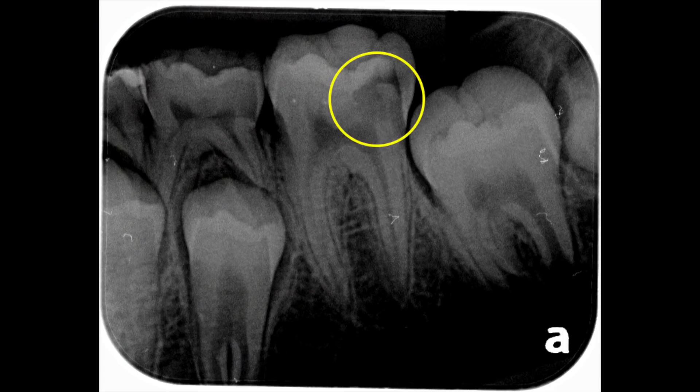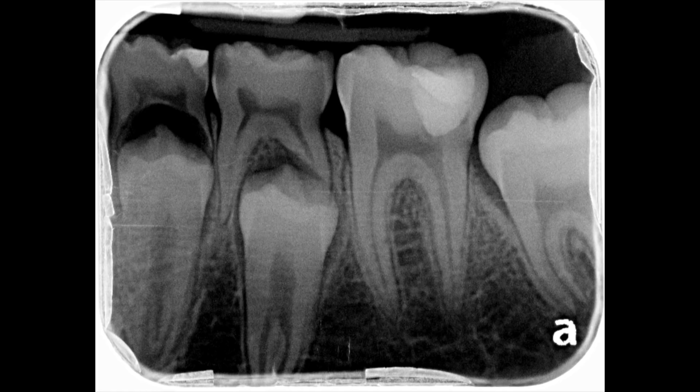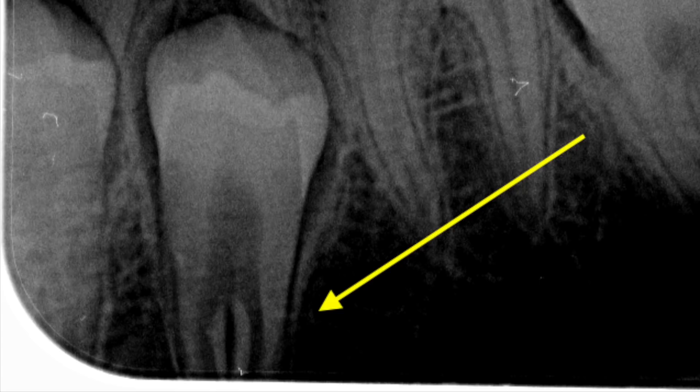I just wanted to share another case — a nine-year-old boy I treated approximately a year ago with a very similar presentation. The caries extended into the pulp chamber. We removed the decay and placed a direct pulp cap with bioceramic iRoot RM. Here's the three-month recall and you can see the beginnings of a dentin bridge. That's the beauty of kids — they heal like crazy.